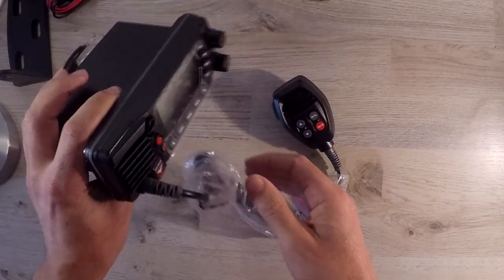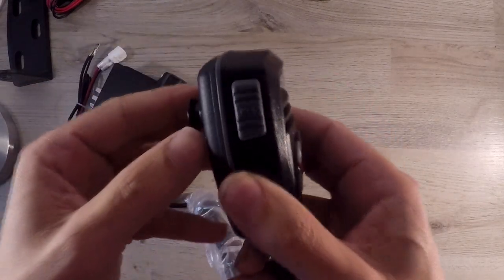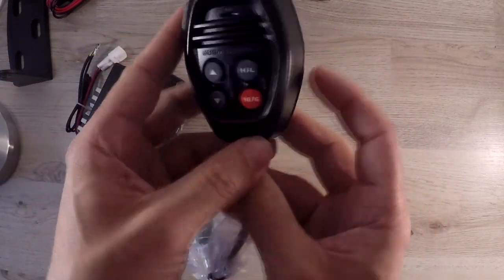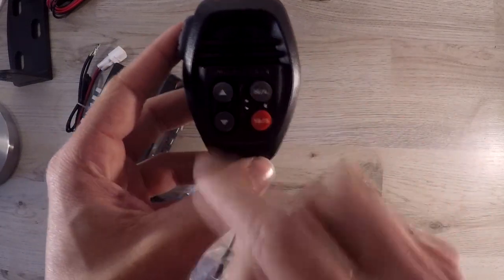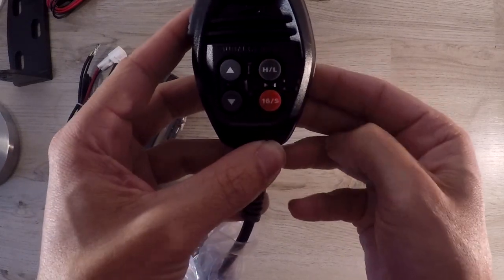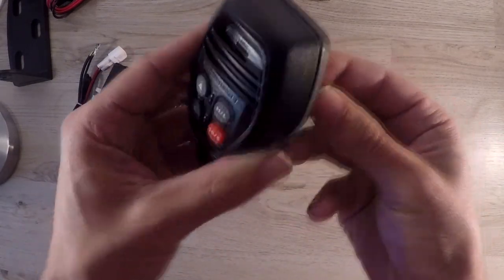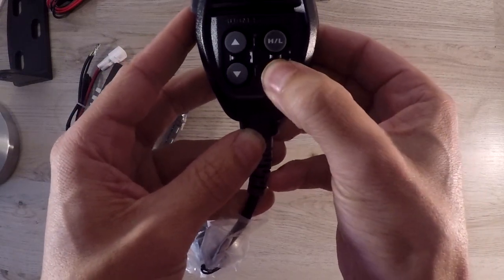Now let's take a look at the microphone. The first button is the PTT push-to-talk switch. Again you can find an up and down key to switch between channels. The microphone is situated here. Then you have a high/low key to switch between the 25 watt high power and 1 watt low power — so if a ship is close by you can quickly switch to low power. And again we have the 16S key.